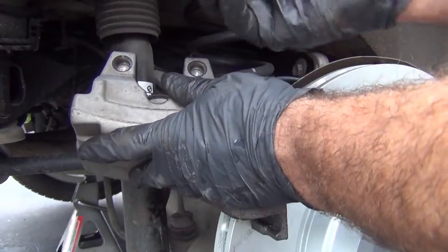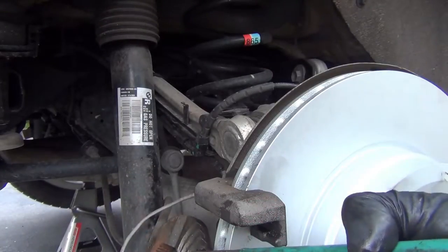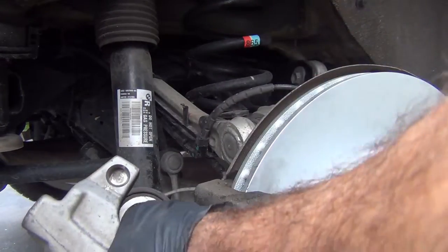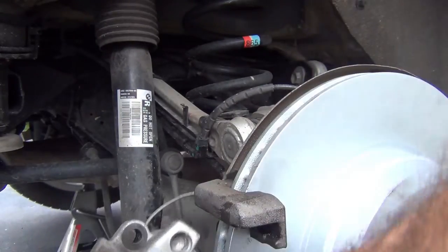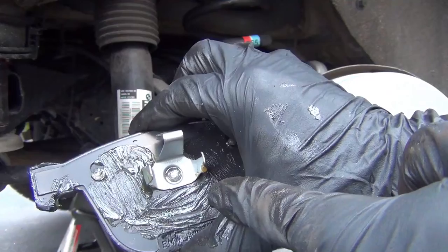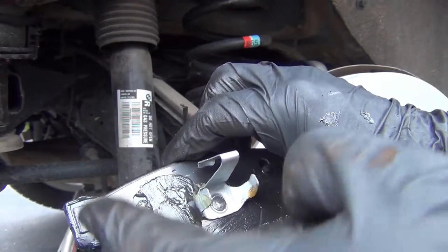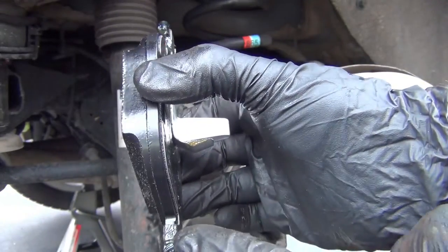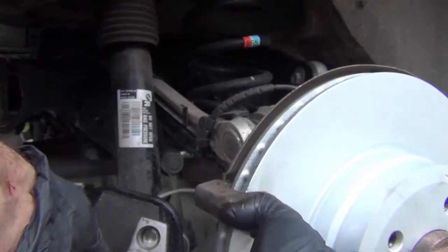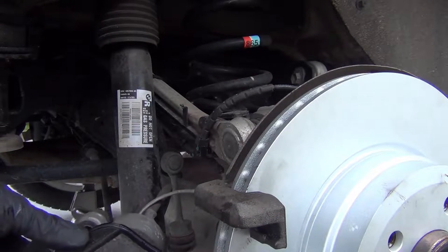I'm going to pop off the old pad and verify that my piston is retracted all the way, just using channel locks. It is — I can't move it more. So you lubricate the back of your pads. Do not lubricate the friction surface. Lubricate the slider areas on the sides. Line that up — they're just springs that push in.